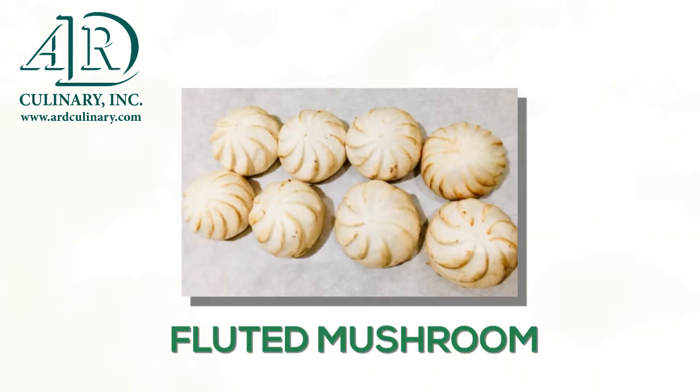Fluting mushrooms. Fluting is usually used with mushrooms and will take some practice to master.